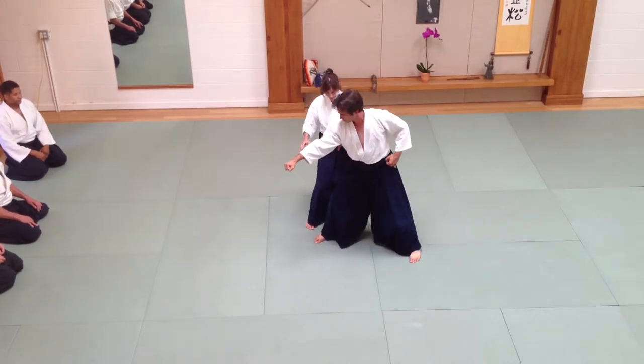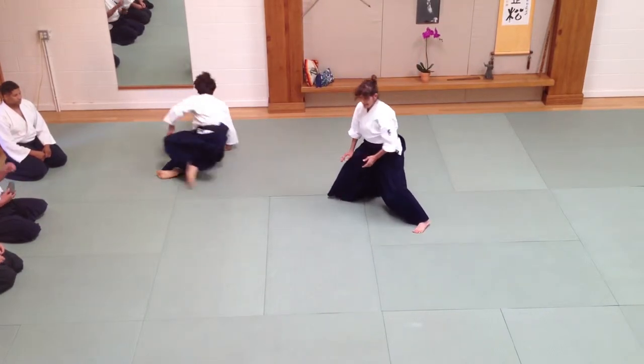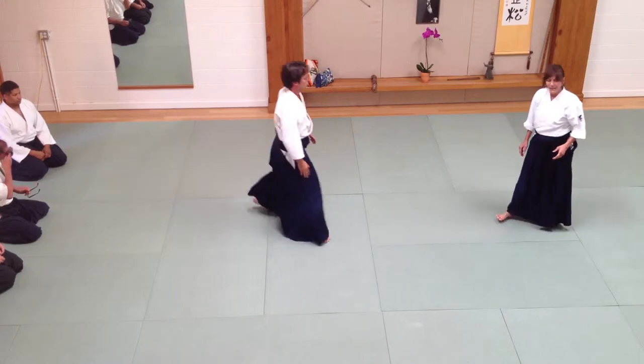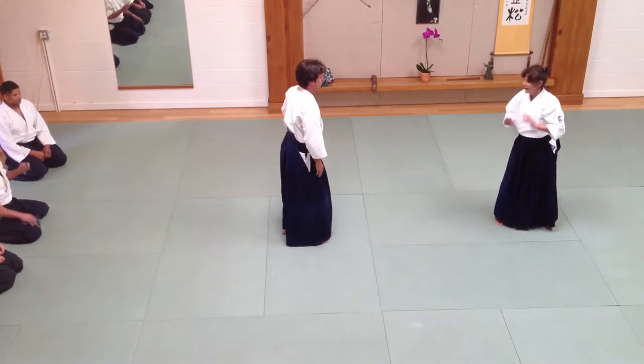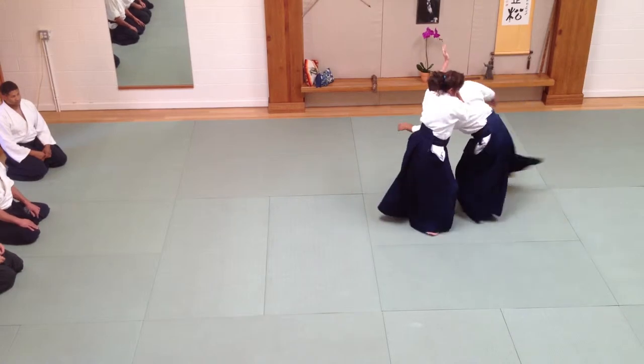So I'm here, and now I'm going to switch. Again, this is a head throw. Rimi Nagy is about moving the neck and the head. So I'm going to make sure that I'm here, grabbing his elbow.